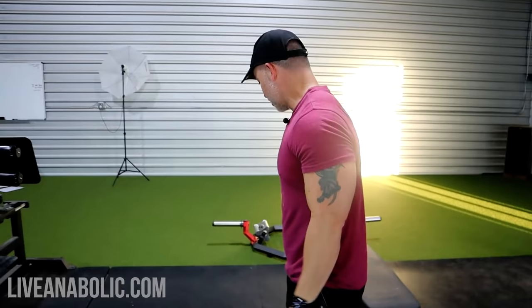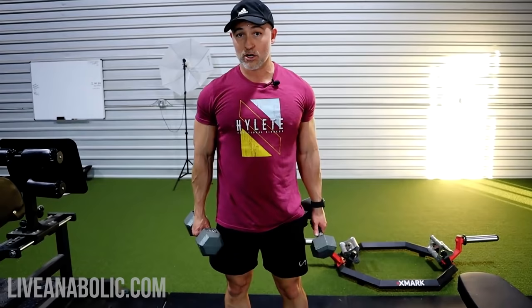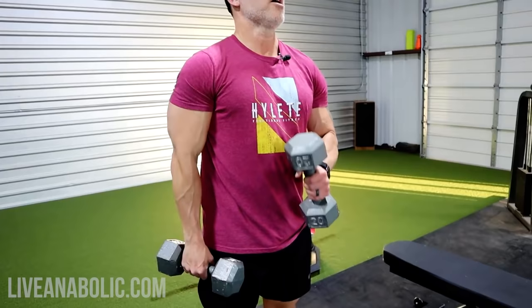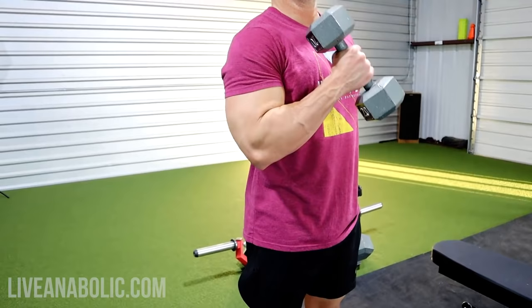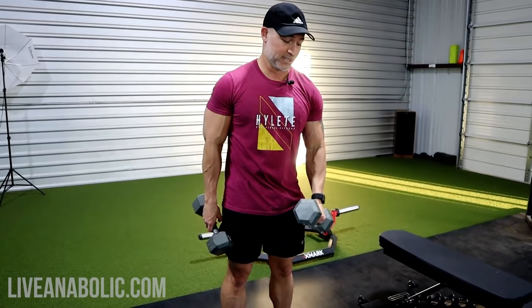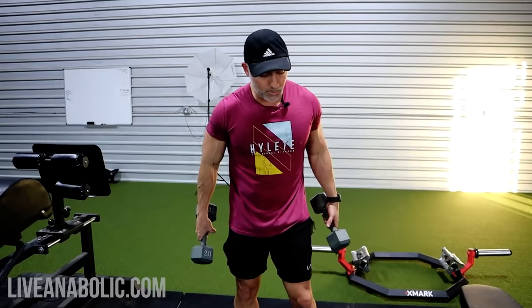That's the mass tricep exercise we're going to be using. The last bicep exercise is a cross body hammer curl, done in an alternating fashion. We're working the long head of the bicep, and you're also getting forearm work. Cross, down, cross, down — good contraction. Make sure you lower the weight under control. I don't want you to get up here and just drop it. You'll see a lot of people doing that, thinking it's all about lifting and not lowering. You're getting just as many benefits from the eccentric, the lowering phase, as you are the concentric, the raising and contracting phase.